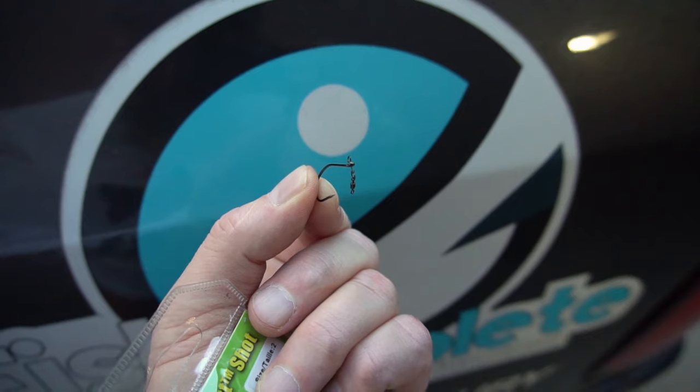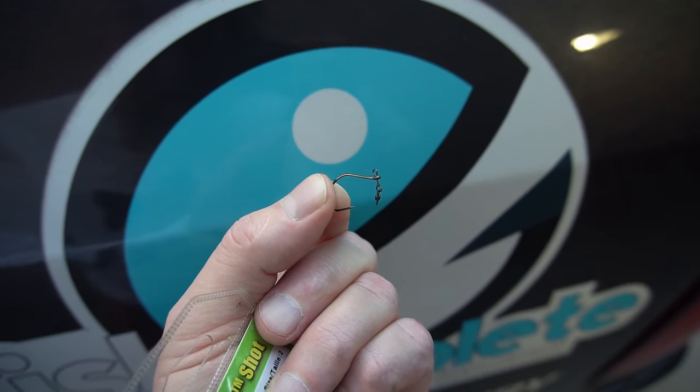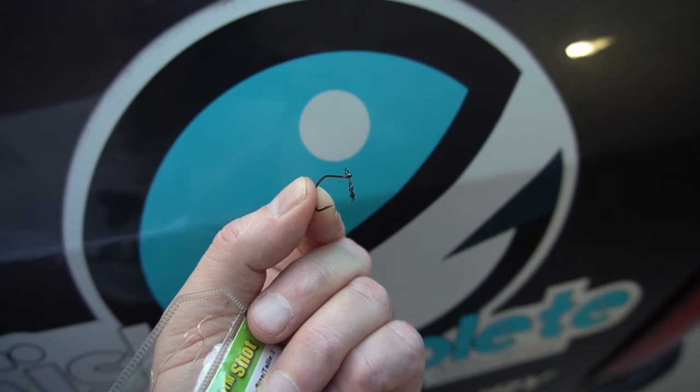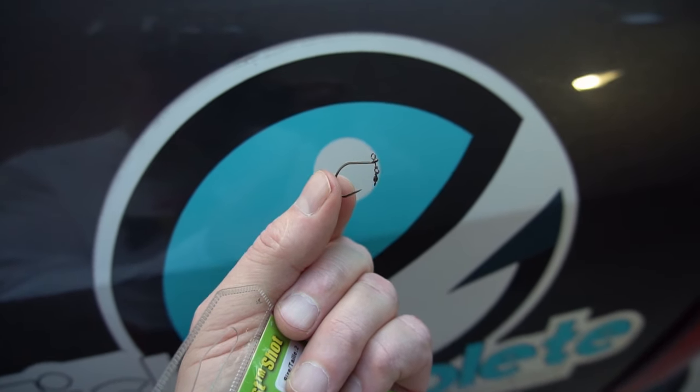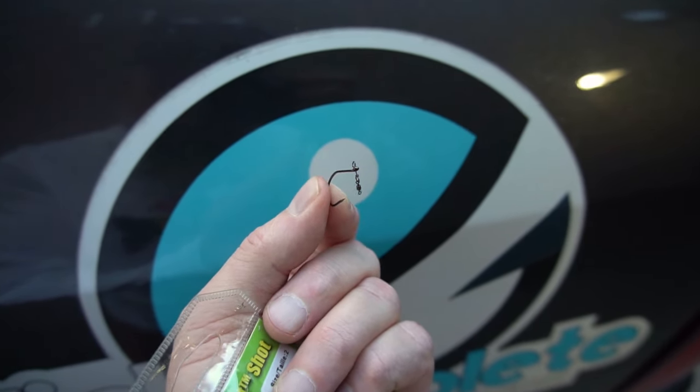If you're not feeling savvy about tying, you can also buy specialty hooks. This one has a little crane swivel with the hook attached to it, with an eye on the top and bottom where you can tie your lines — that makes things simpler. It also keeps the hook in the proper position, pointing upward.